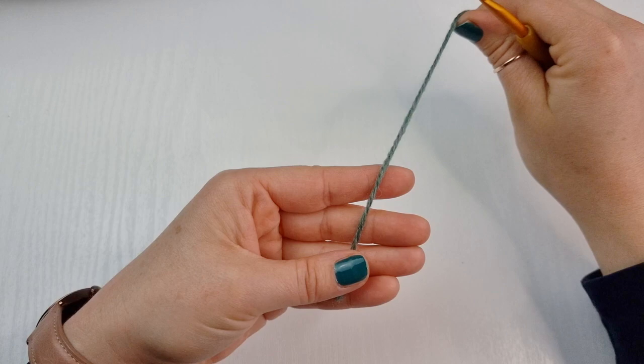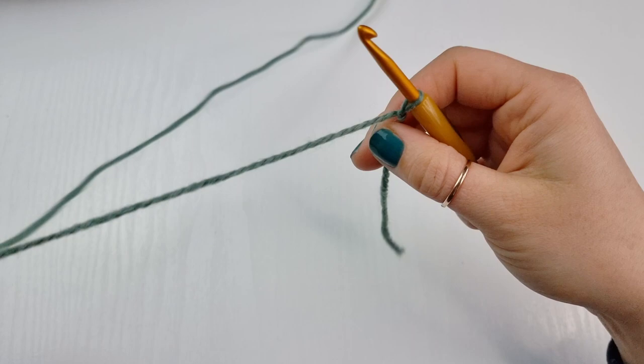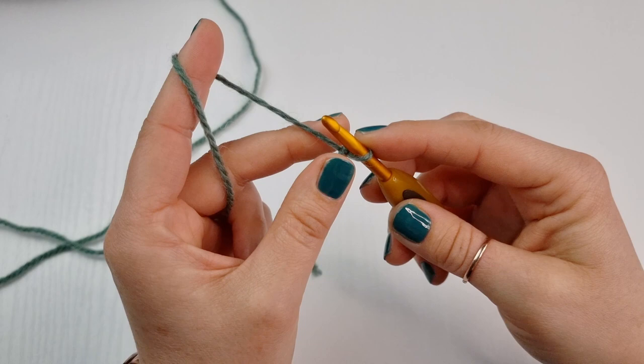To start, we are going to make a slip knot. Hold your yarn and wrap it around your two fingers to create a cross, go under the first one and on top of the second one, pull it down and twist your hook — and this is your slip knot. Make sure you are not working your stitches tight for this cord.